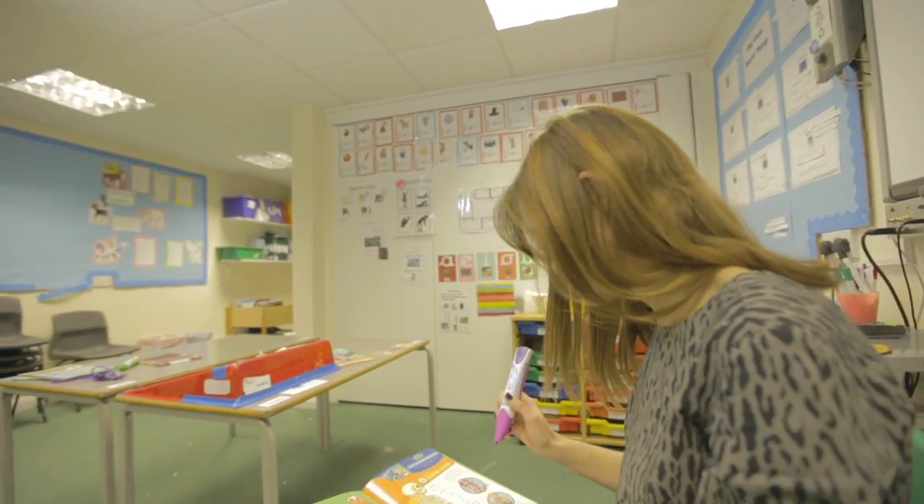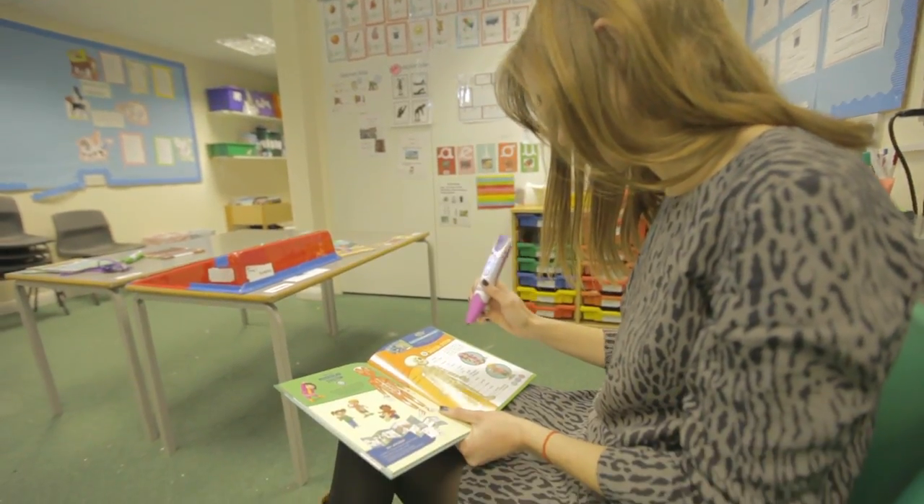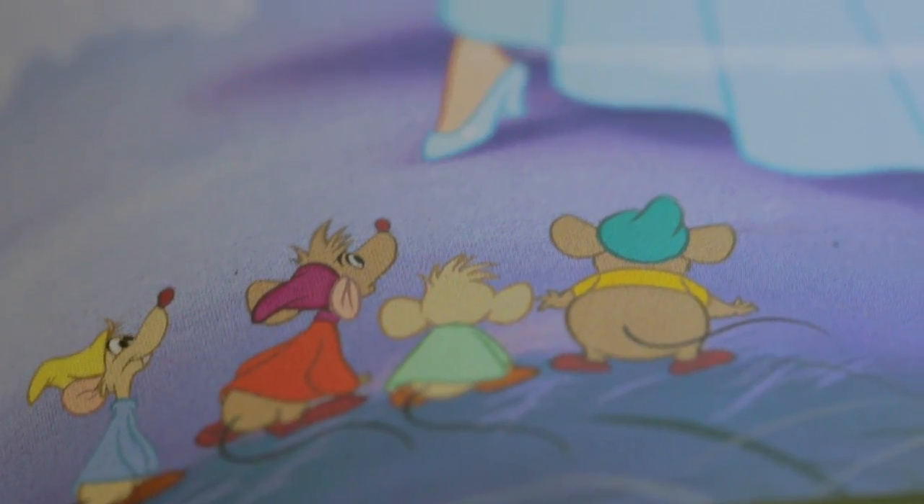My name is Charlotte Hogg and I work with Year 3 to Year 6 children. I really like the LeapReader because it enables children to read independently, and they really get some confidence from being able to do it on their own rather than always needing an adult to prompt them.